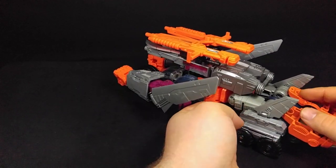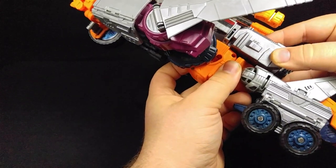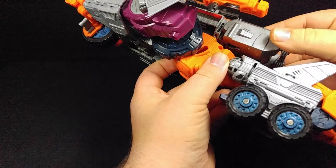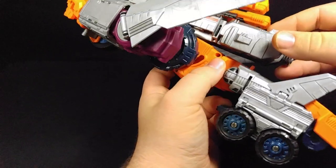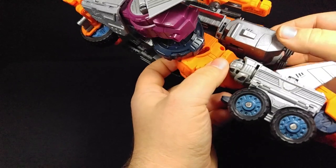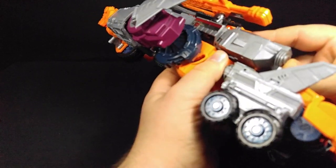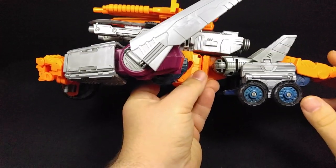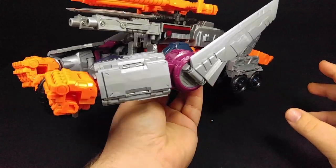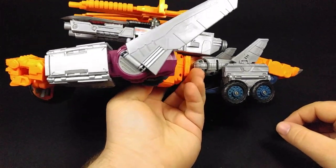There are some issues with mine though. There's a two-point connection - there's supposed to be a peg that tabs into this piece, and you can see the peg coming out of this piece that actually tabs in. It kind of still works by pressure fitting in here. Jet mode is a different deal - in jet mode it just kind of sits there.